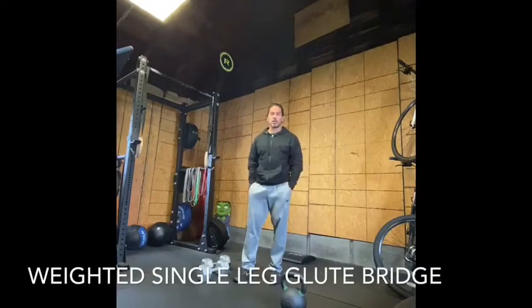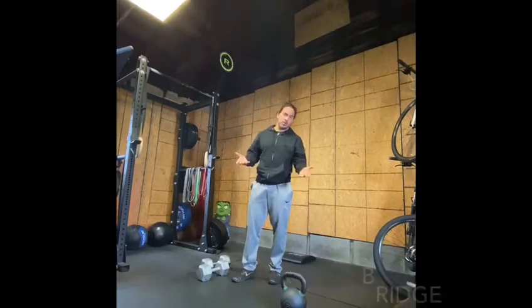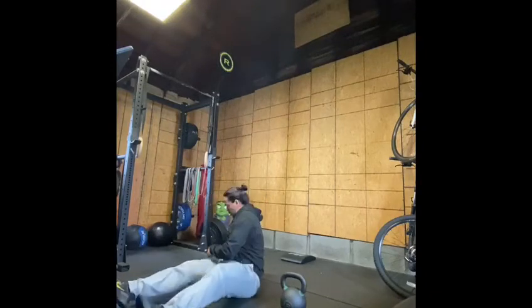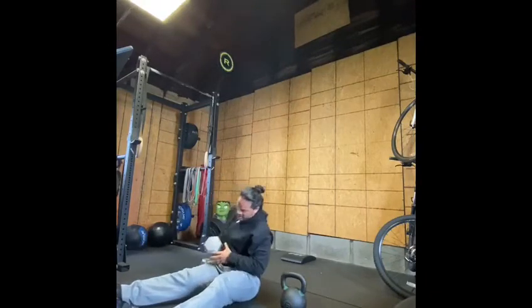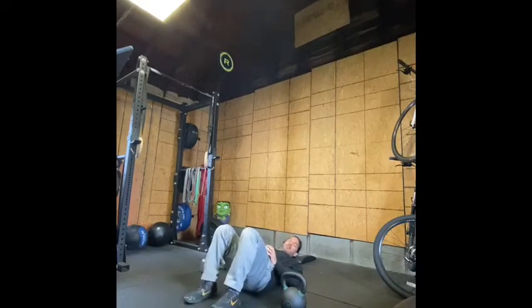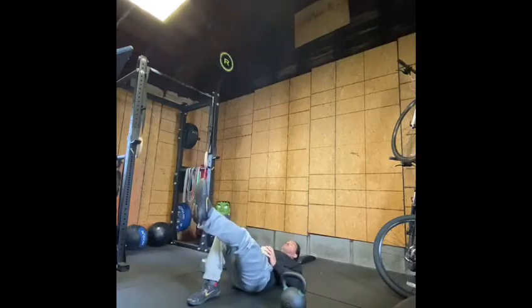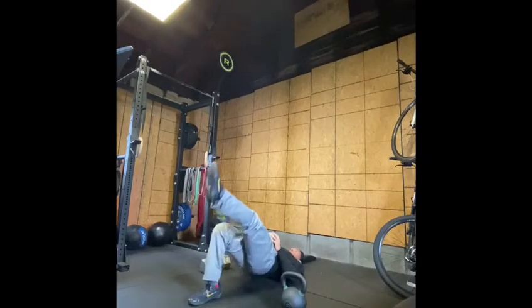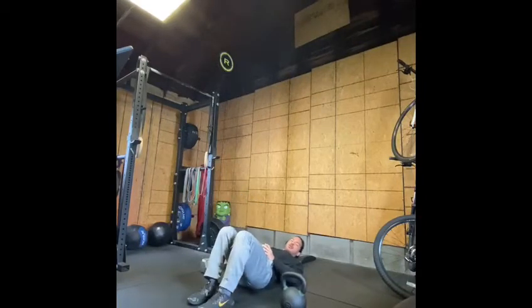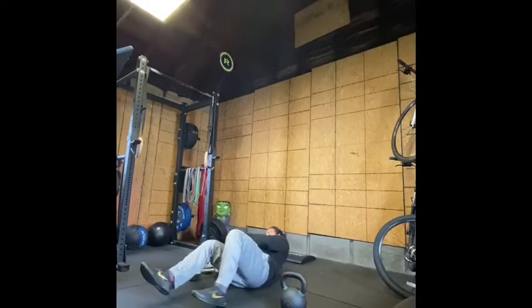For movement number one, we have done this before. We're gonna be doing a single leg glute bridge, but I wanted to use some weight on it. I'm gonna go to the ground, bring my dumbbell into my hip, put my feet on the ground, lift one up, and from here. Single leg glute bridge with some weight on it — that is movement number one for this week.